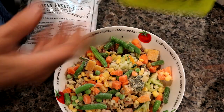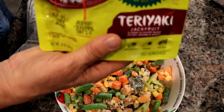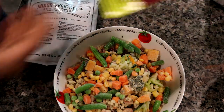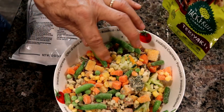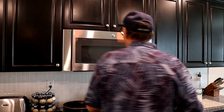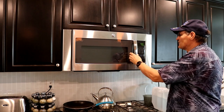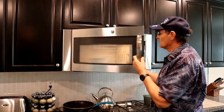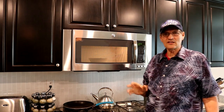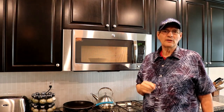Then we're going to open up our Teriyaki Jackfruit and place it on the very top and cook it all together. Since the jackfruit is not frozen and the vegetables are frozen, we're going to use the microwave. We're going to cook the frozen vegetables for about three minutes — that'll just slightly defrost them. Then we can put the jackfruit on top, cook it for another minute, and then the food will be ready to eat.